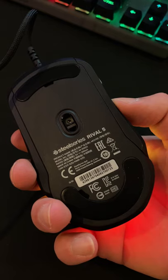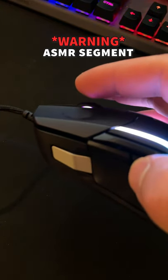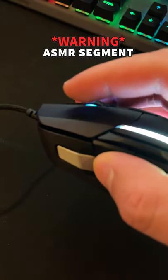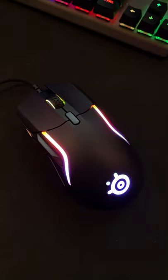This thing features a one-to-one true motion sensor, nine programmable buttons, dust and water resistant switches, braided cable, and some of the best RGB I have ever seen on a gaming mouse.